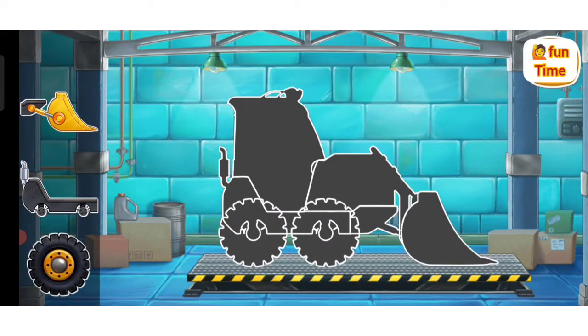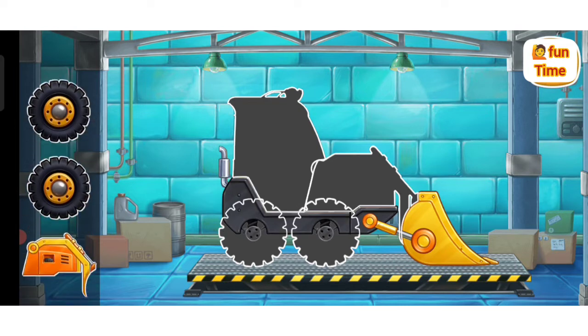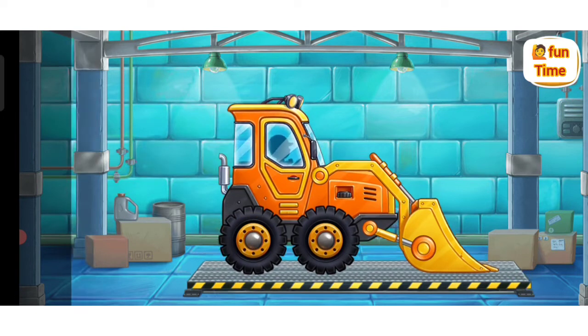First, let's assemble a mini-bulldozer! Don't stop!